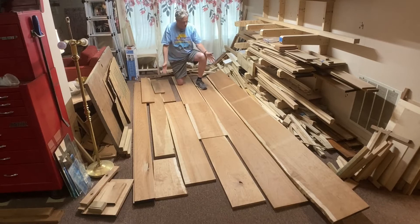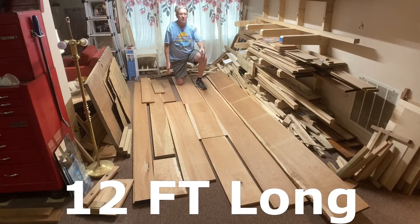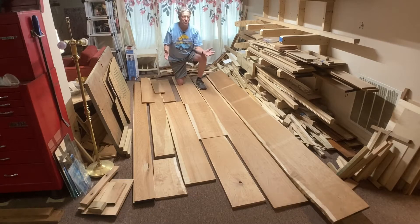Some of these boards, like this one, are 14 inches wide and 10 feet long. This one is 13 inches wide and 10 feet long. This is wonderful cherry and I'm anxious to get started.